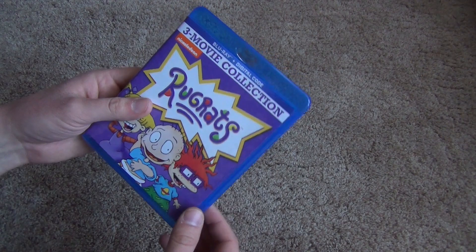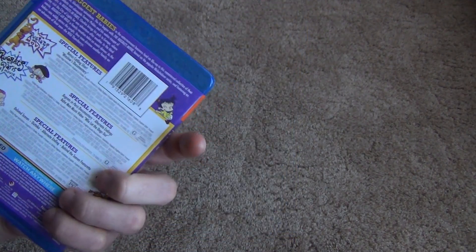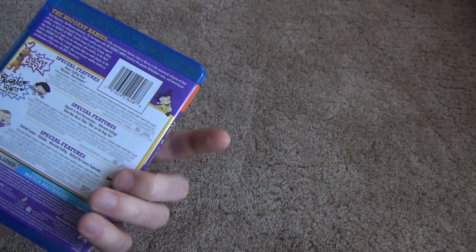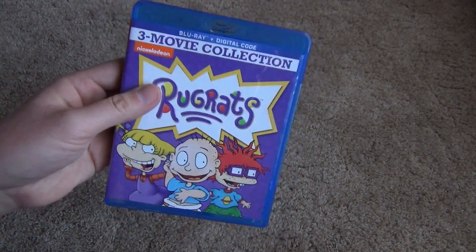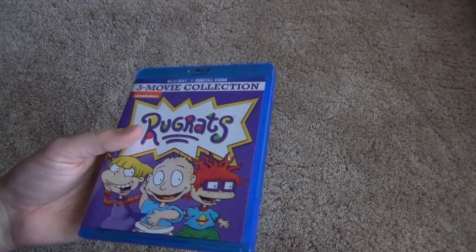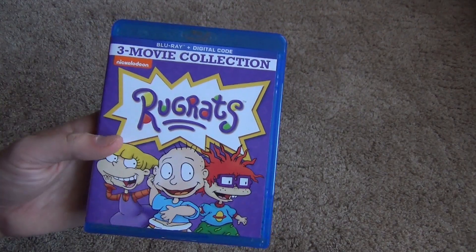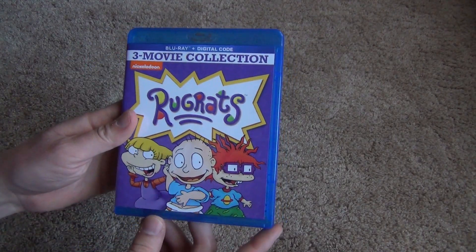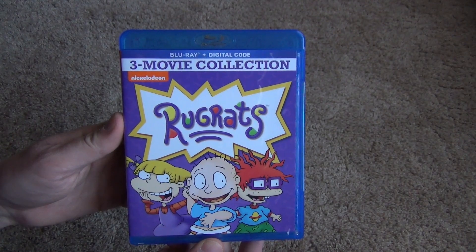Overall, very impressed with this release. I think I paid $30 for it, which was maybe a little bit pricey — but certainly worth it for me. Those who are not such diehard Rugrats fans may want to wait until the price goes down a little bit, but I thought $30 on Amazon was a fair deal since I really wanted to have these movies. This was a surprise release — I thought the DVDs would be all we ever get. But to have these on Blu-ray in this nice case is really cool. Just glad to have this — the Rugrats 3-Movie Collection on Blu-ray and digital copy. Hope you guys enjoyed this video and we'll see you in the next one.